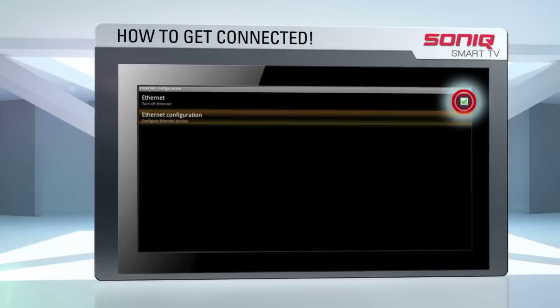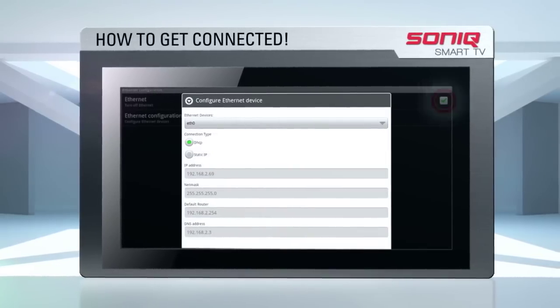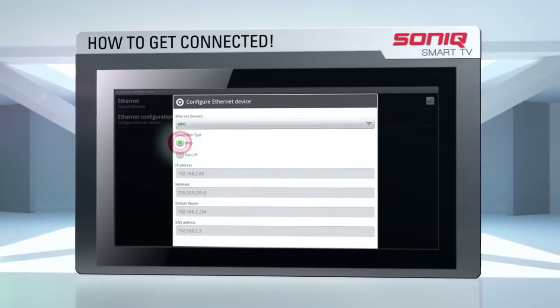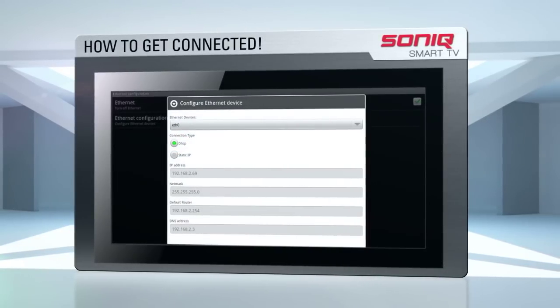In the top right-hand corner of this screen you'll see a box. If this box is not ticked, with the cursor over the box, press OK. If the box is ticked, move your cursor to Ethernet navigation. The default setting here should read DHCP. If not, highlight it by navigating with your cursor over the circle and press OK.